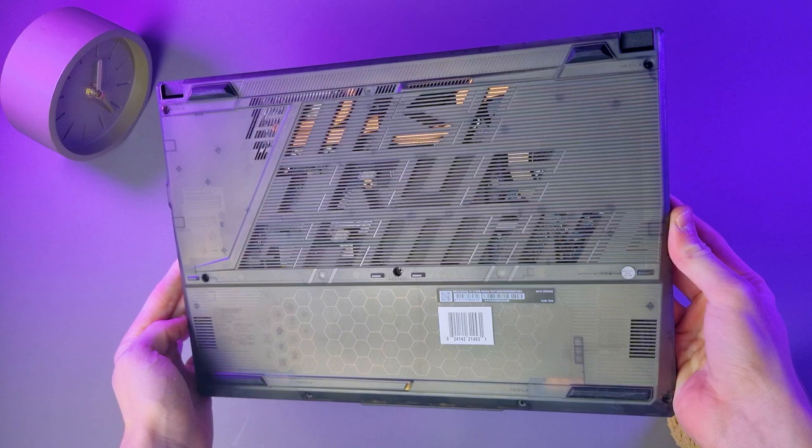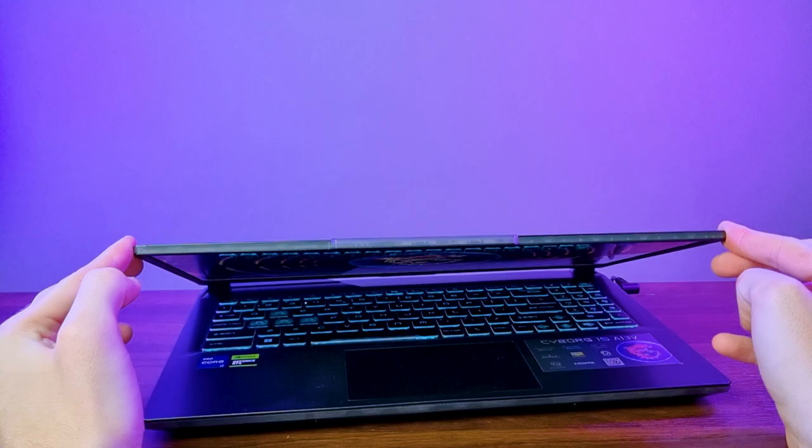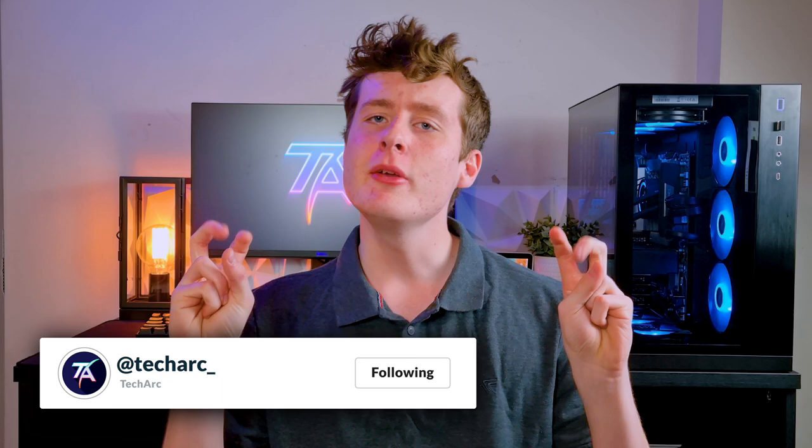Thankfully, lid flex is very minimal, thanks to the metal design on the laptop lid. However, for those RGB aficionados out there, be prepared to be disappointed. The only RGB this has is the light-up keyboard, which only lights up blue. I guess you could say it still includes the B of RGB. For this price point, it's acceptable, but some may find the lack of RGB pretty disappointing.